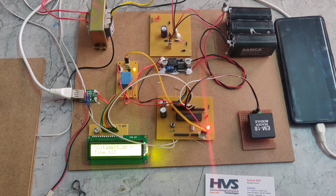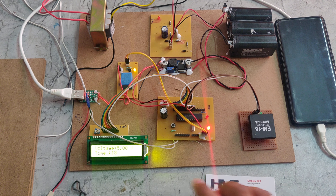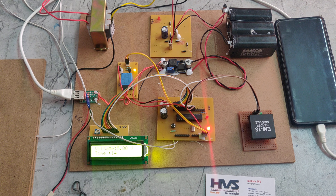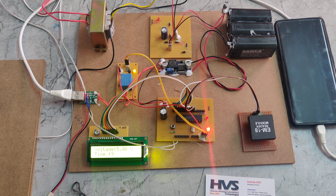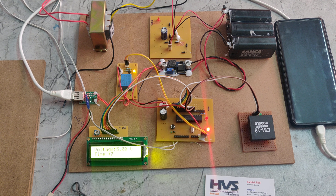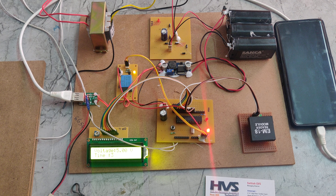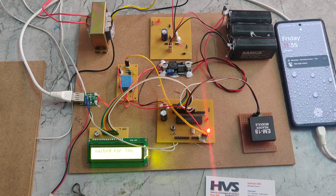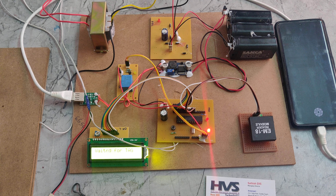We can see that when the time expires, the charger switches off automatically and the relay also gets switched off. In this way, this project works.